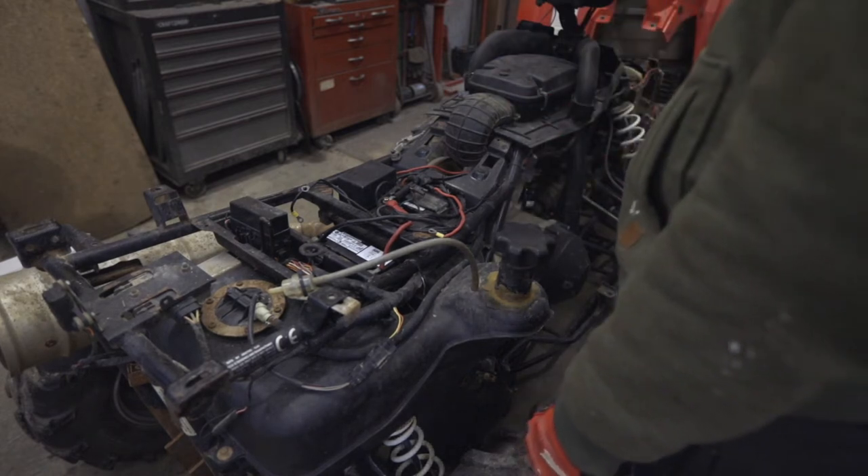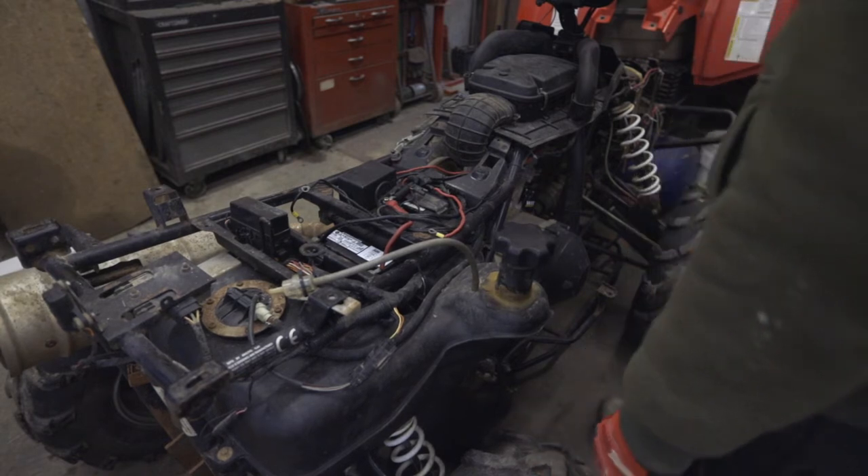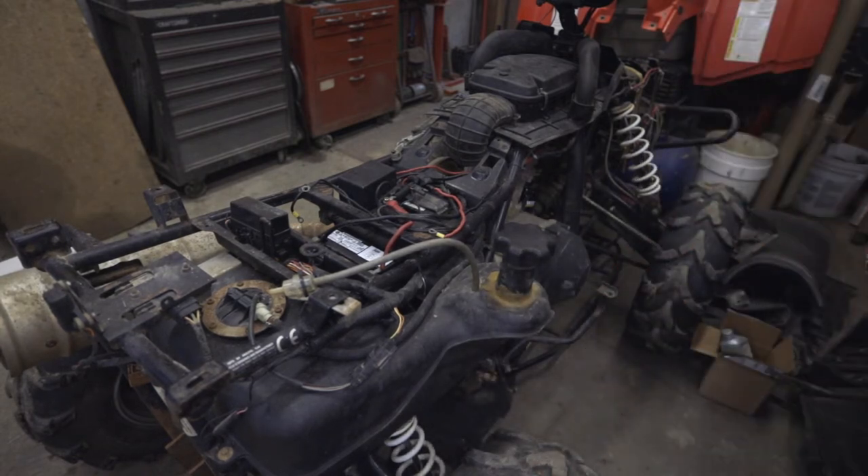Maybe it'll work now — we've got the fuel primed in the system after it drained out. With the idle slowing down, it means we're still not getting the fuel pressure we need though.